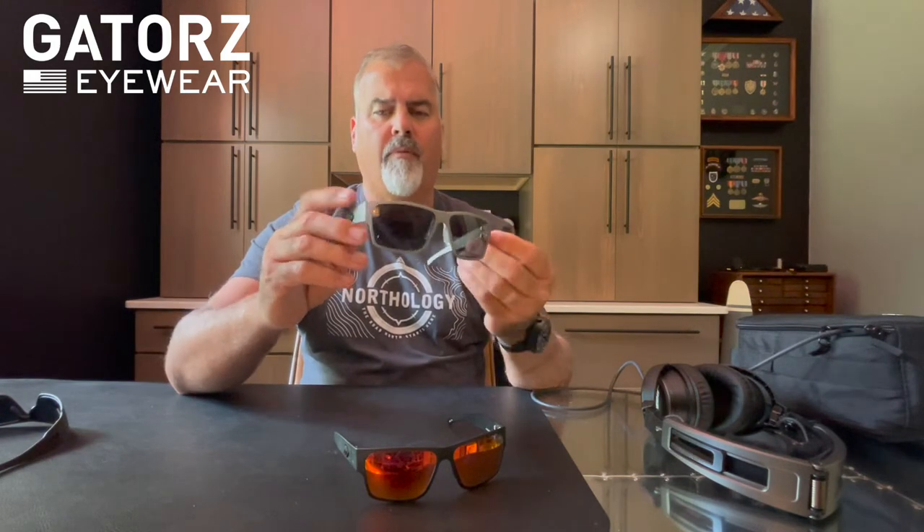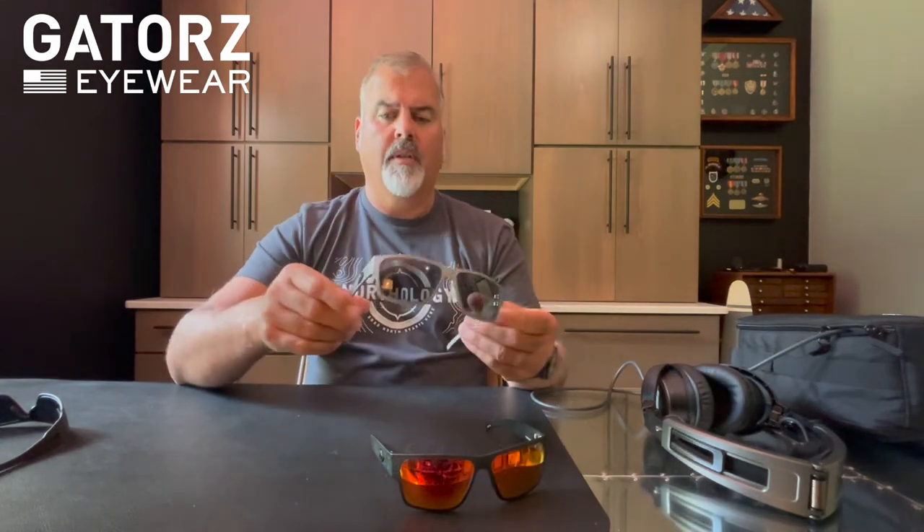They've got seven different frame configurations as far as color and theme, and they have ten different lens colors to pick from. So you've got a wide variety of combinations that you can come up with.